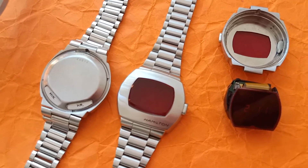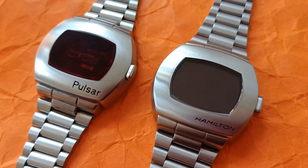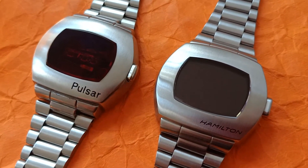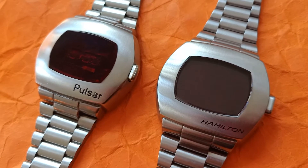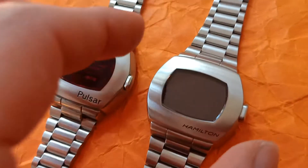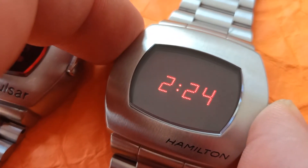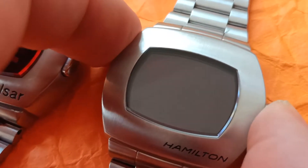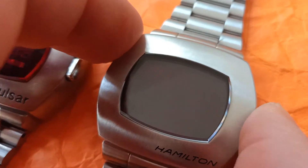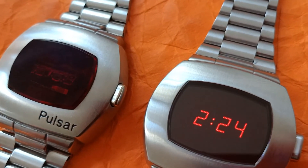Quick update: I've disconnected the LCD panel from the module, and now it no longer displays anything — it looks more like the original from 1973. Let's see what happens when I press the button. Yeah, there we go — bright LEDs. You need to press the button to have the display show up. Comparing it to the original, you can tell that the digits are much bigger — taller and slightly wider.